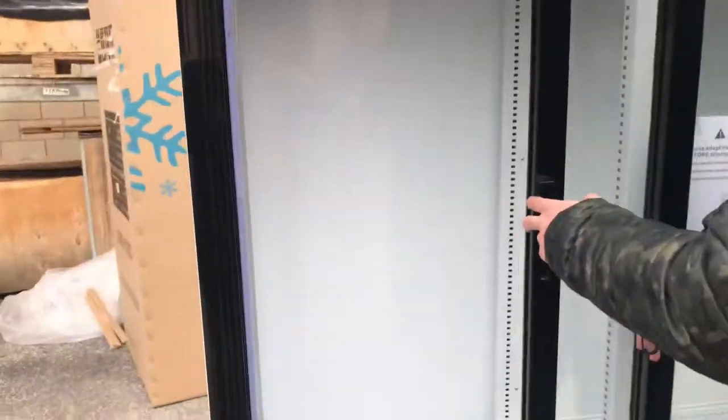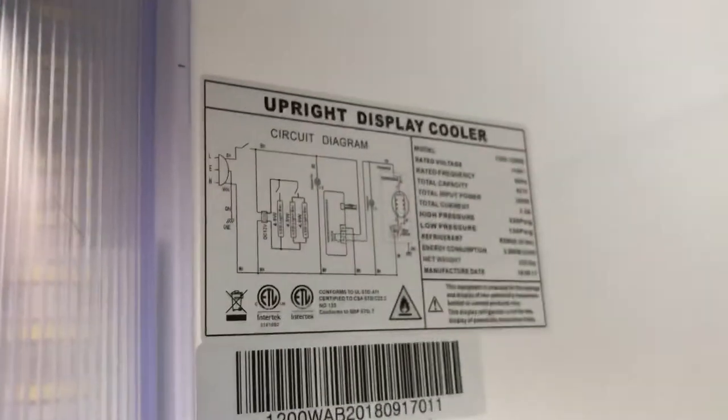If we take a look inside, you'll be able to locate the sticker of the unit. All the information is right there — you'll be able to see the model, voltage, hertz, as well as the certification.